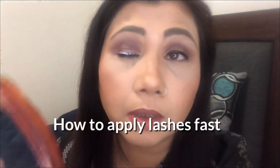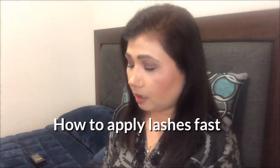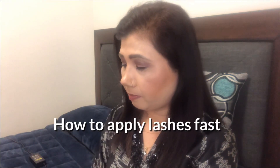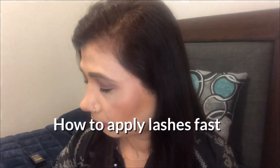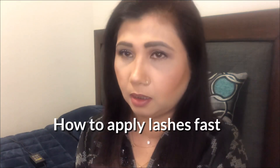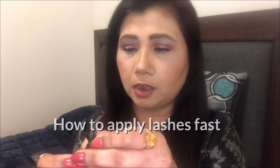I'll just leave it for about 30 seconds until it dries nicely. Then I'll hold onto my lash with the tweezers — otherwise I'll use my mirror — and always use this direction so you can place it very nicely on top of your real lashes.